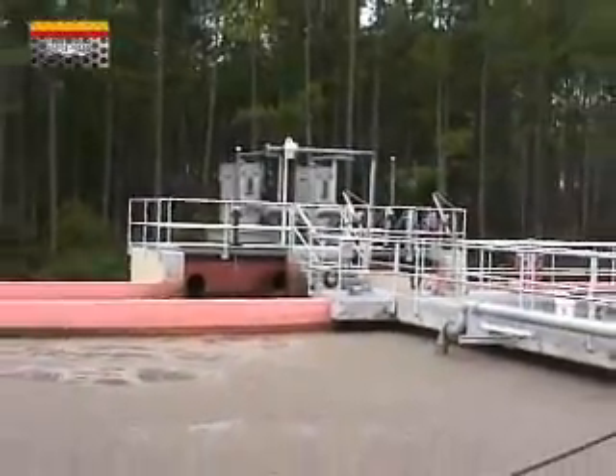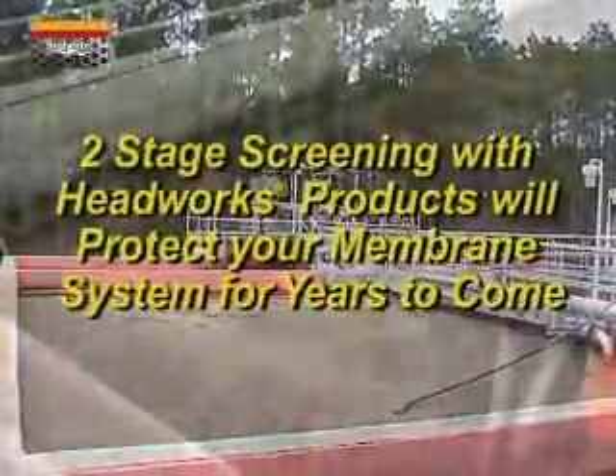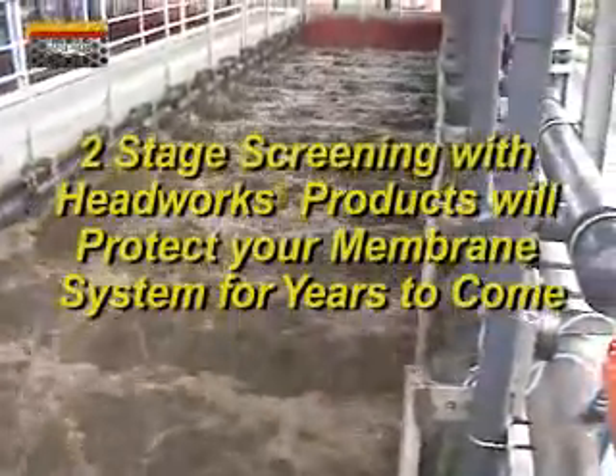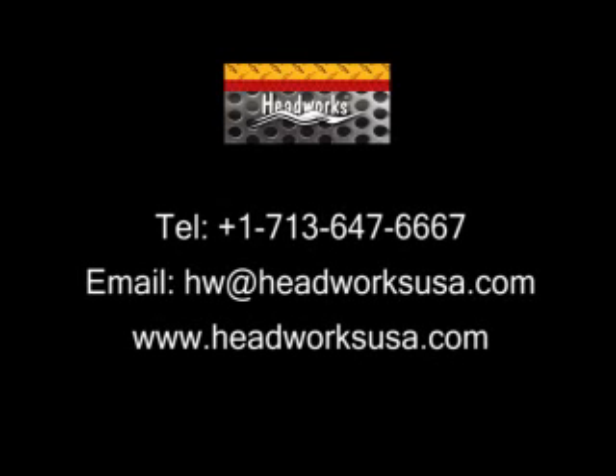This two-stage screening process with the HeadWorks MarBar screen and the Eliminator Band Screen will protect your membrane systems for years to come. Please visit our website where you will find in-depth information including more video clips. Call us or email us to discuss your needs.